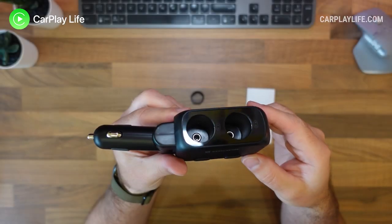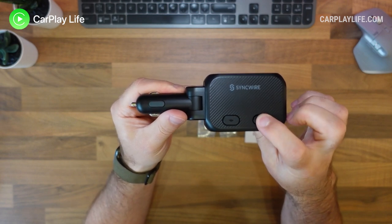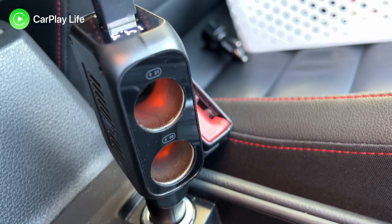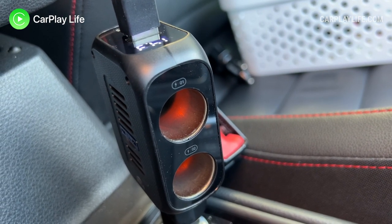Along the longest side of the splitter are two 12 or 24 volt compatible sockets that can be independently enabled or disabled by two switches on the side of the splitter. There are internal lights inside each socket to make it easy to see which is on or off at a glance, as well as being able to easily locate them in the dark.